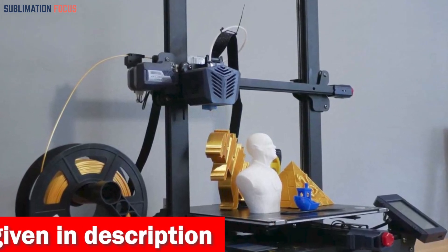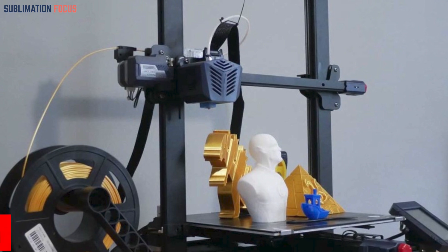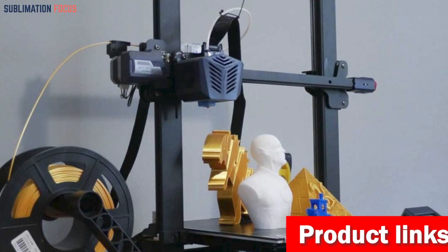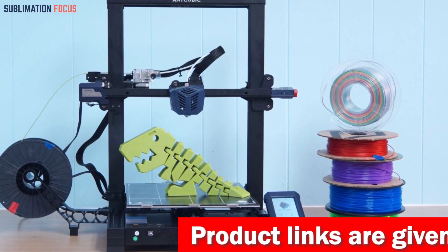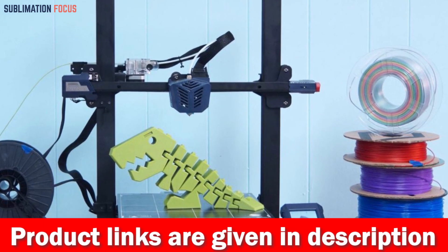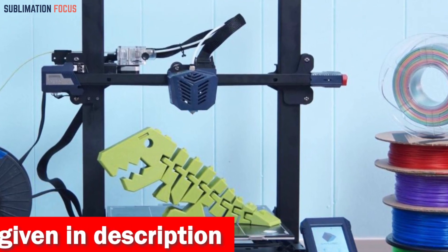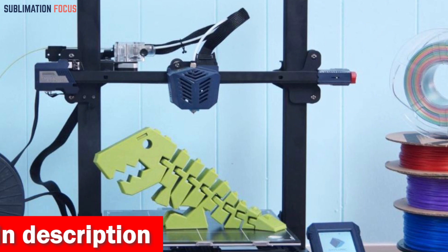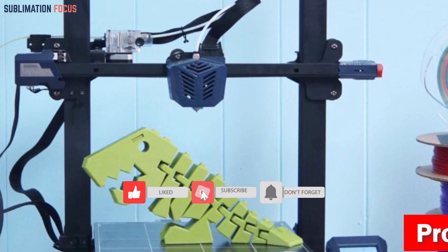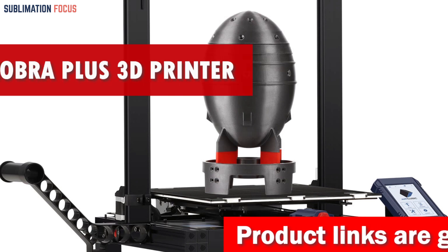The Cobra Plus offers a build volume 2.5 times larger than its predecessors, providing a vast space for mechanical projects. Its robust double-thread Z-axis moving construction guarantees stability, ensuring intricate details are flawlessly reproduced. If you're interested in this 3D printer, check out the link in the description box.